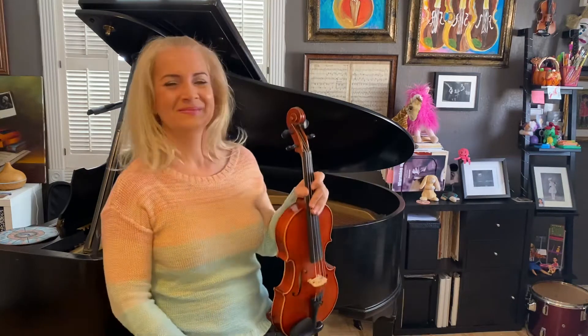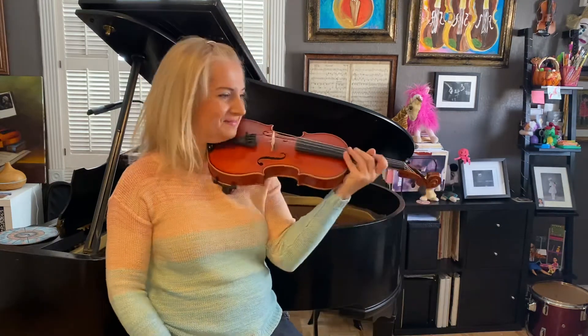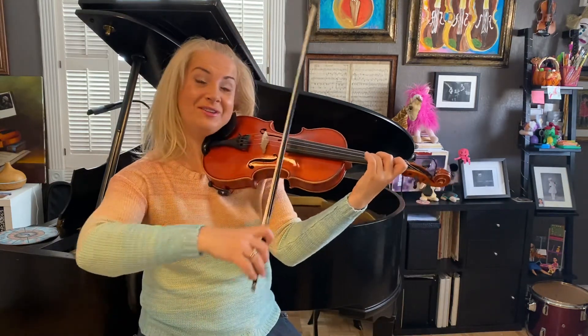Okay, now let's play the whole exercise — 16 measures. One, two, go.